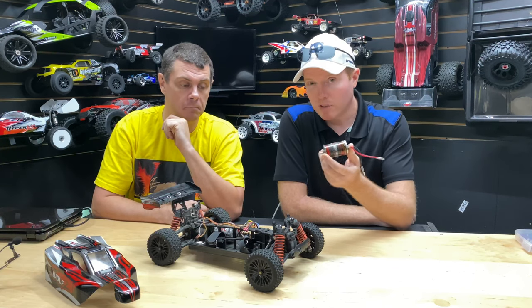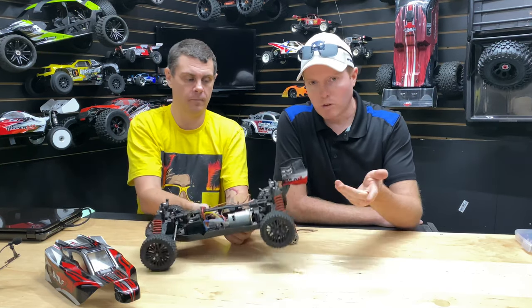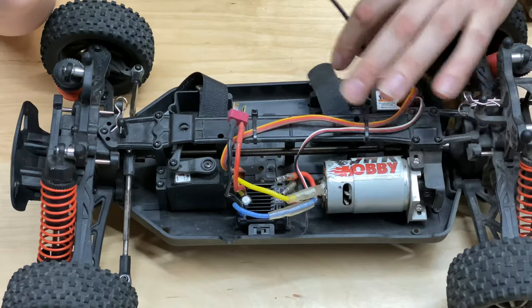We just want to get this car back up and running for his son — that's pretty much where we're going with it. We're going to show you guys how to take the motor out of this car, put the new one in, and do a little running video afterwards to see what it does. We're going to run it on a 2S LiPo after the fact.